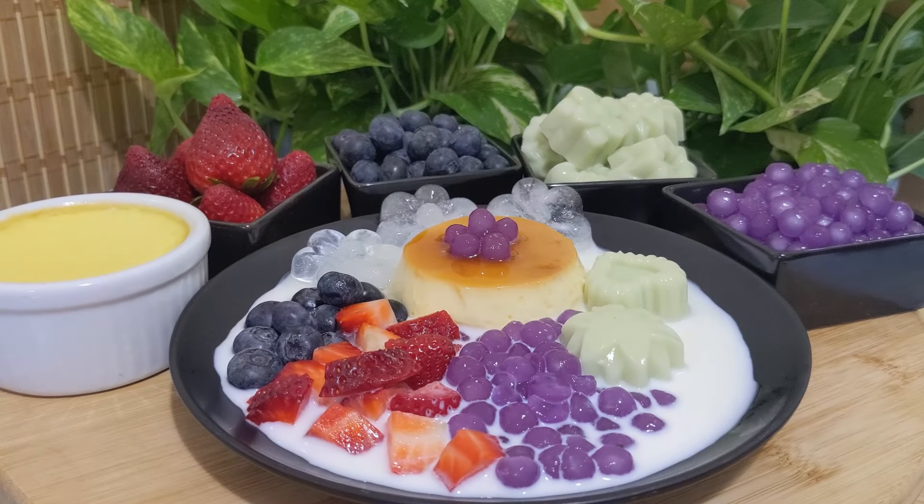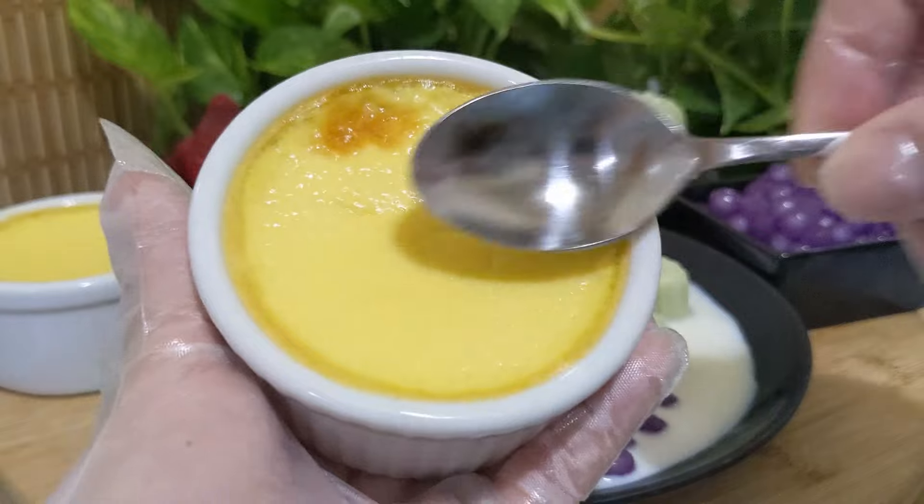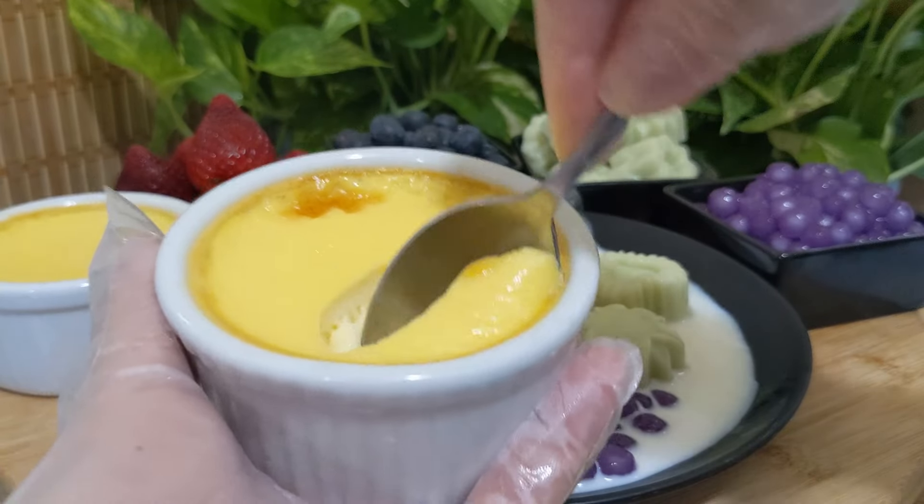Cùng làm chung với Lan. Ngày hôm nay, đây là cái phần bánh flan. Khi mình nướng xong, nó như thế này. Thì múc lên. Ở trong nó ngon lắm nè.